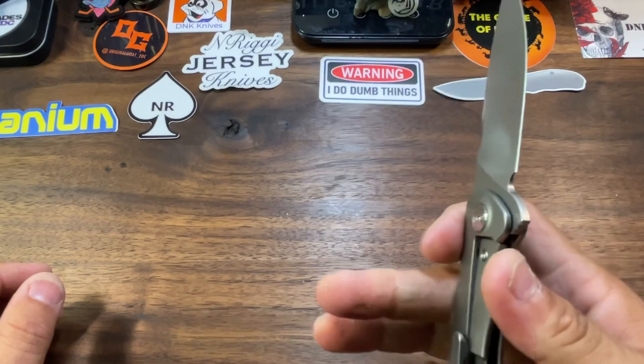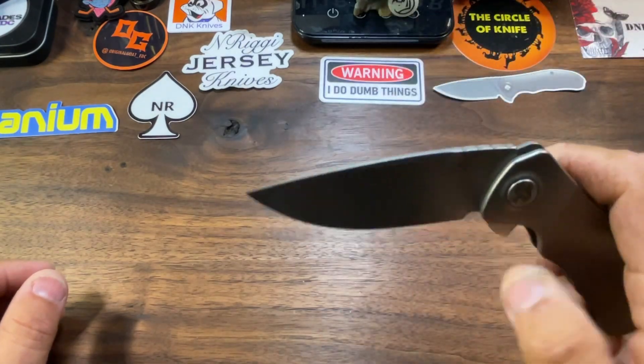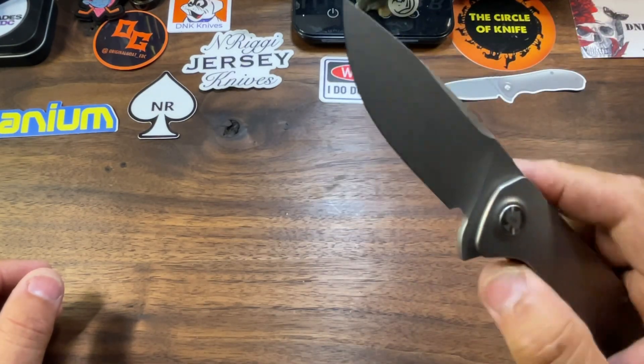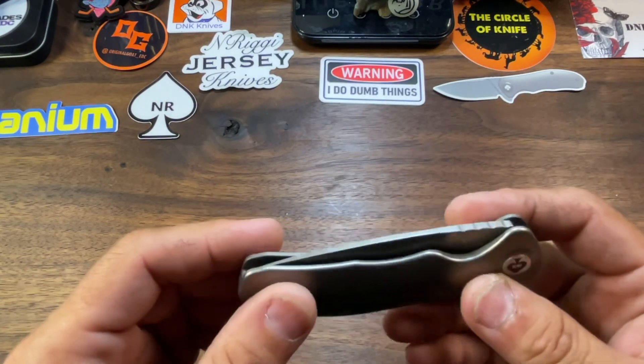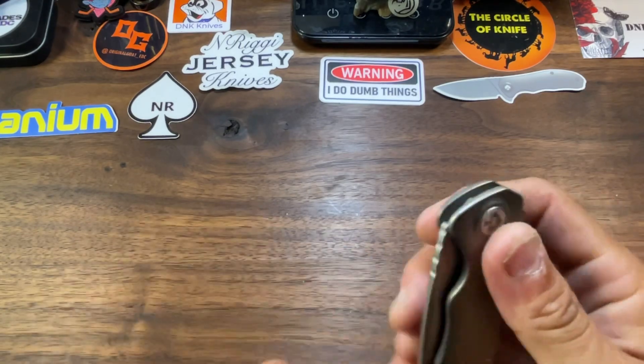Frame lock with a stainless steel lock insert. The knife is riding on cage ceramic bearings as well as a ceramic detent ball. And T8 hardware all the way around — yeah, it looks good.